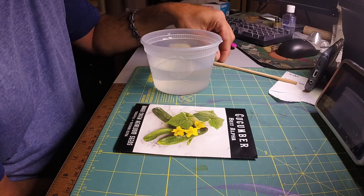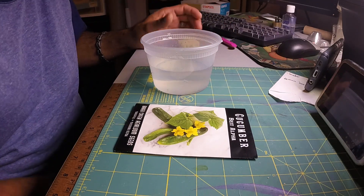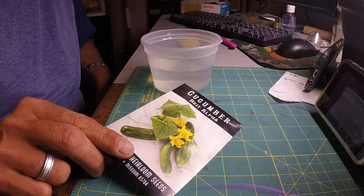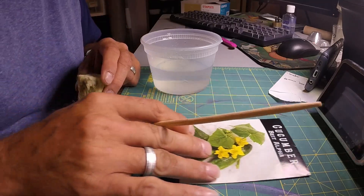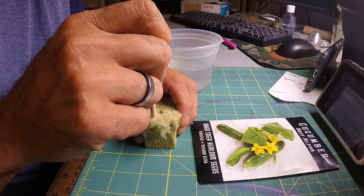Hey everyone, welcome back. I am going to be growing cucumbers this year inside hydroponically. These are the Beta Alpha cucumbers. These are parthenocarpic, so they do not need pollination, which makes them good for growing inside. I'm just going to get my seeds started and show you how I do that.